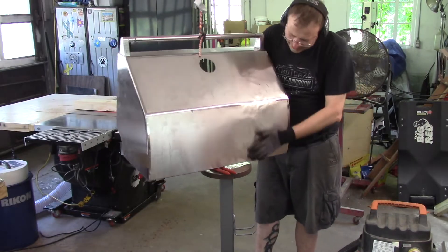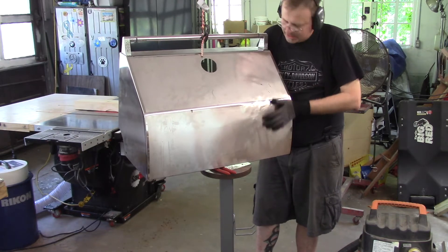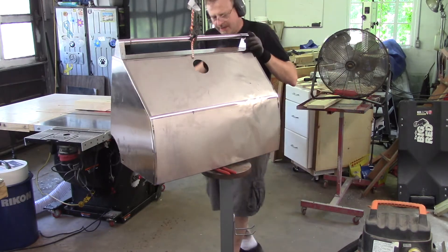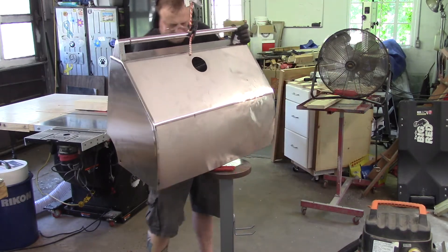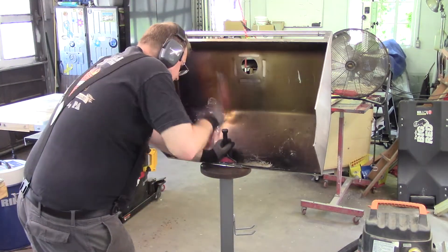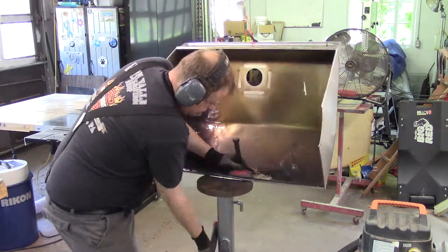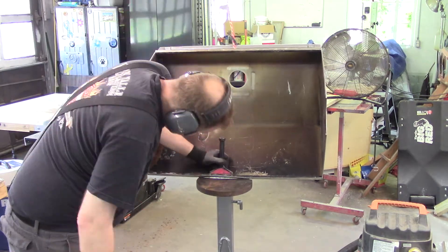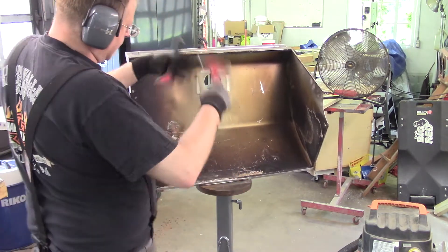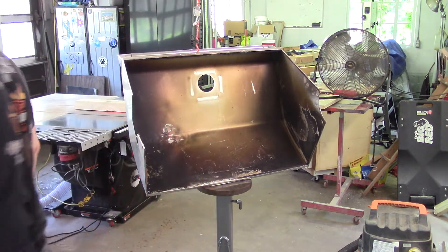I might actually use this rig to flamish this — I was going to sit down in my chair and put it in my lap, but I might not. All right, let's get this thing off of here. I'm going to break this setup down real quick, set it back on the bench, and straighten that edge a little more.